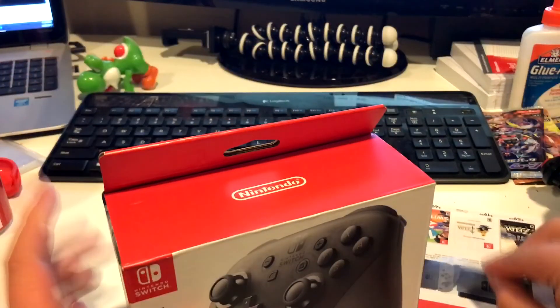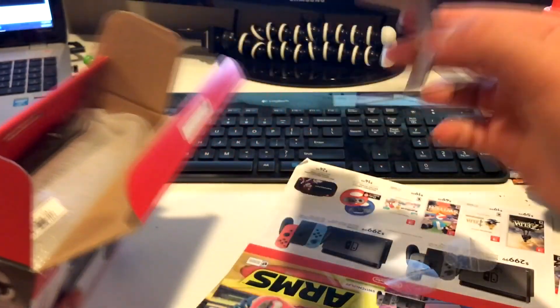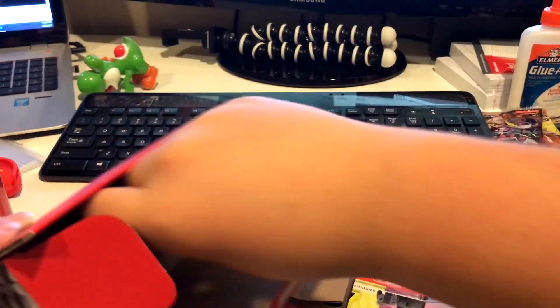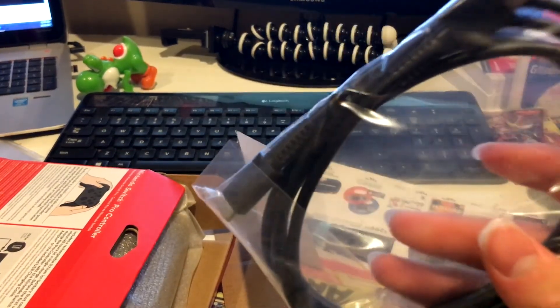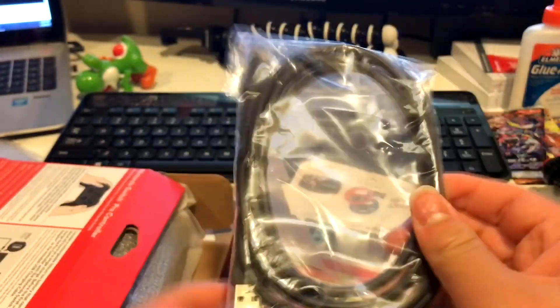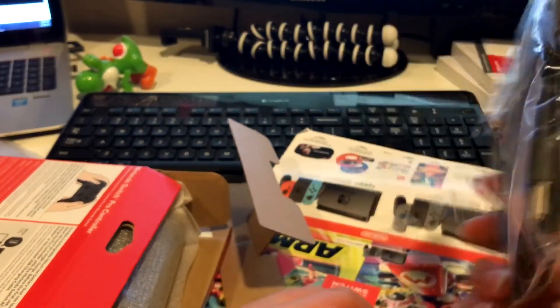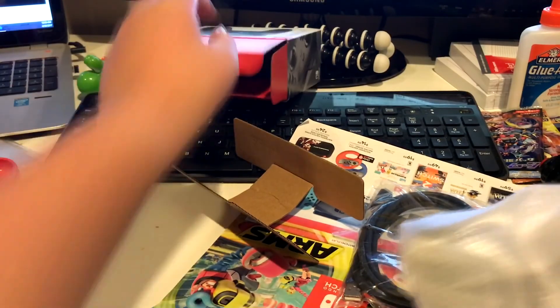I like to keep my Switch boxes in nice, near condition. Inside you've got the cardboard, a USB-C cord — which is a pretty long cord — and the controller. That's pretty much all that's in there.